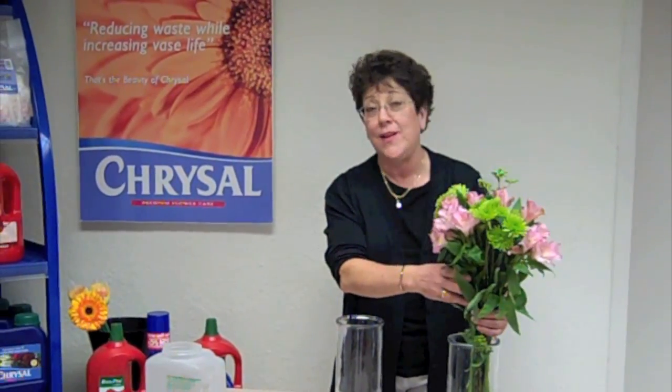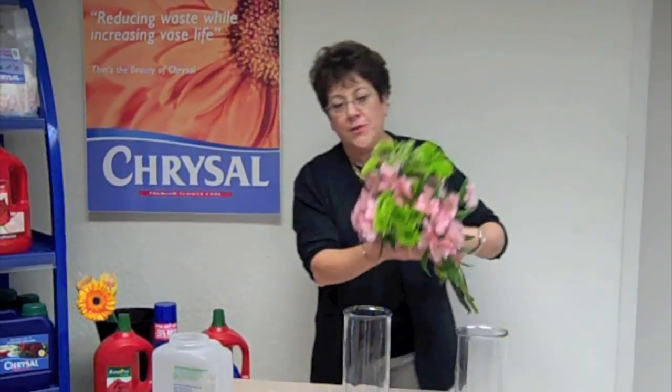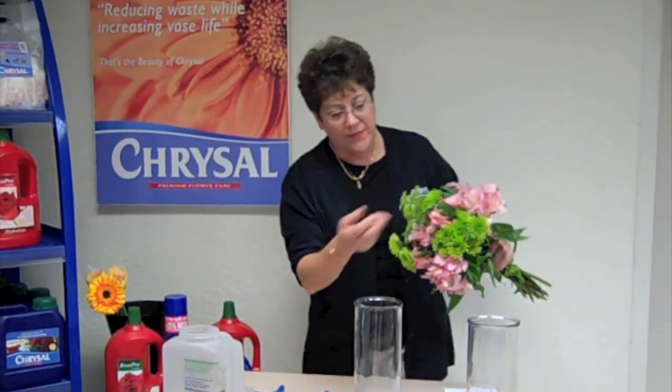So we're going to use a basic bouquet. Flower food is really advantageous regardless of what kind of flower you're working with. Here you see we have chrysanthemums, palms, a filler — the basics.